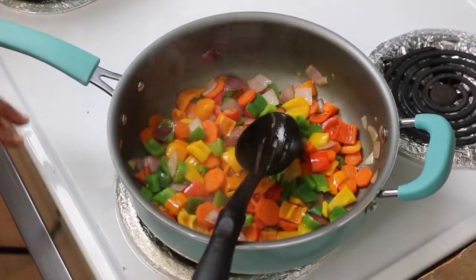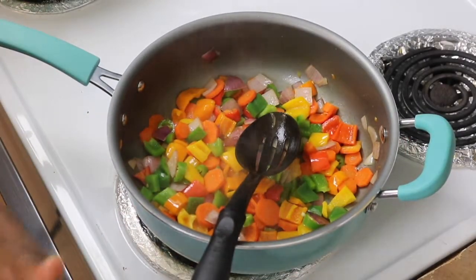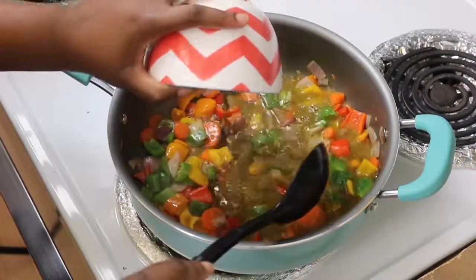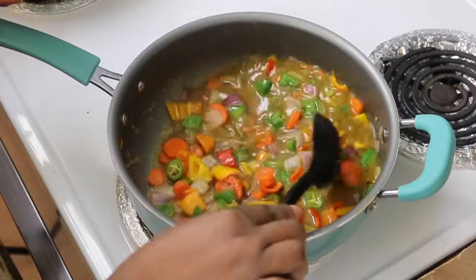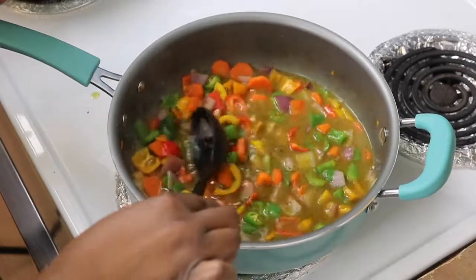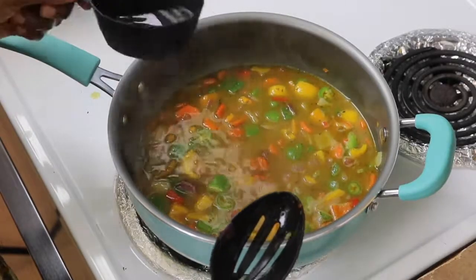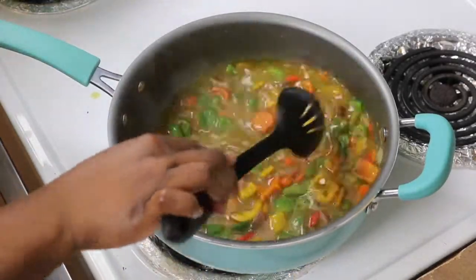Just a light fry, then we're going to add the chicken stock. If you made your chicken stock too salty, you may not want to use all of it — mine is just perfect so I used everything. Then add a little bit of water to lighten it up.